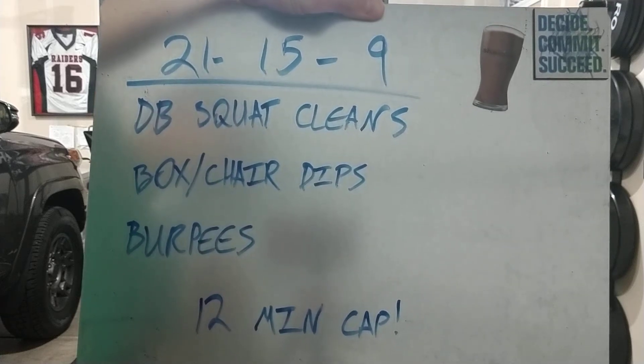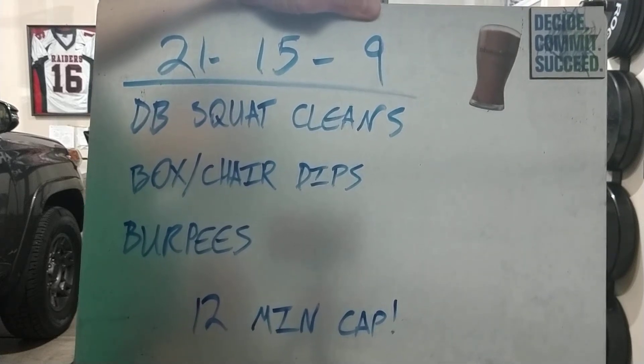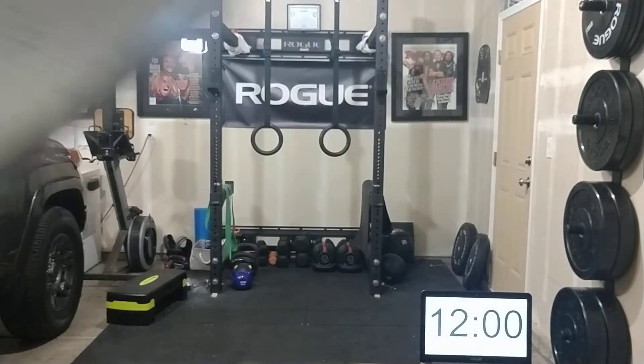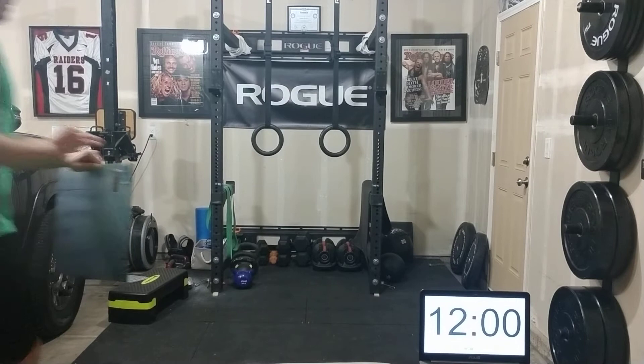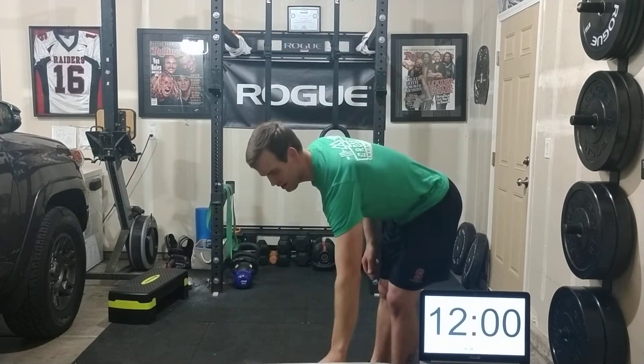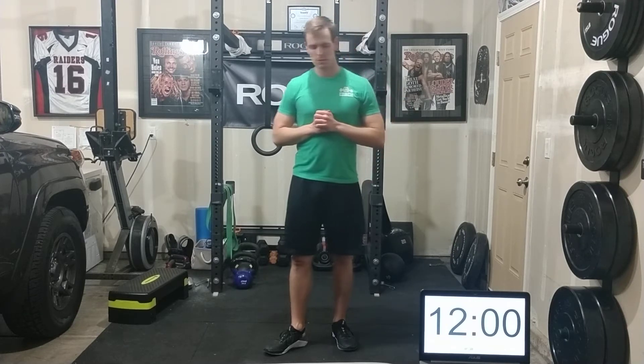Alright, here we go. 21-15-9 of dumbbell squat cleans, box or chair dips, and burpees with a 12-minute time cap. You know what the workout is — this can be as tough as you want it. I'm going to show you some scaling options. I have some low back issues the last couple days, so I'll show you what I'm going to do. I'm also going to show you the full RX version.